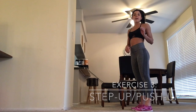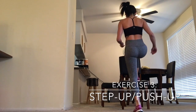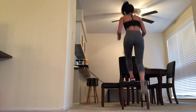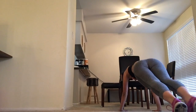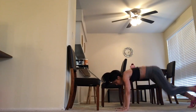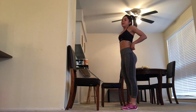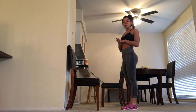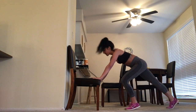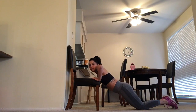Exercise three uses the chair again — just one chair. This is a step-up with a push-up. Step up with your right leg, lift your left knee, step down to the floor, do a push-up, then step back up leading with your left leg, and repeat. If that's too difficult, step up, come down, and do the push-up with your hands on the chair. If that's still too hard, drop your knees for the push-up.